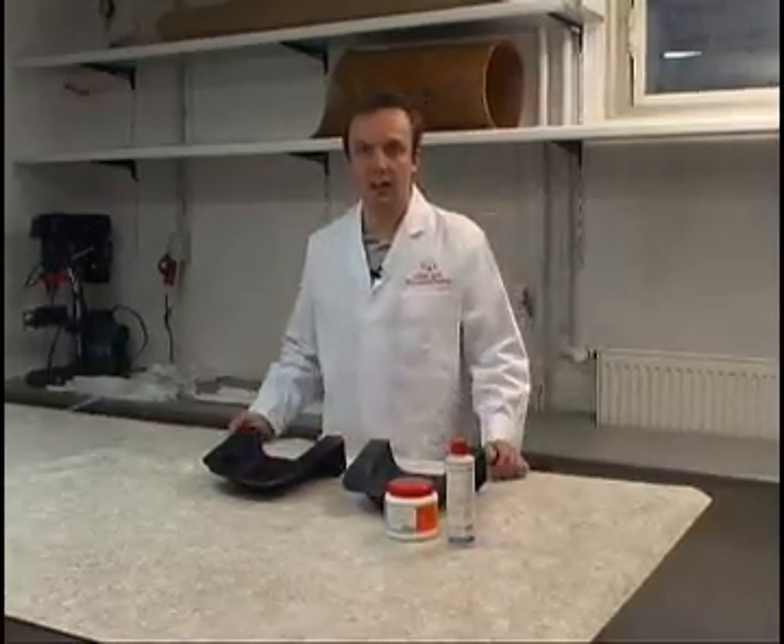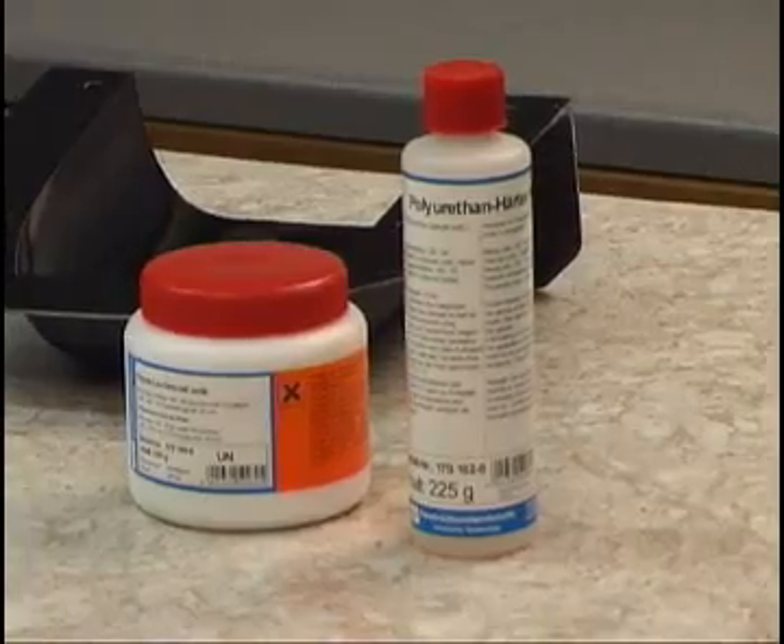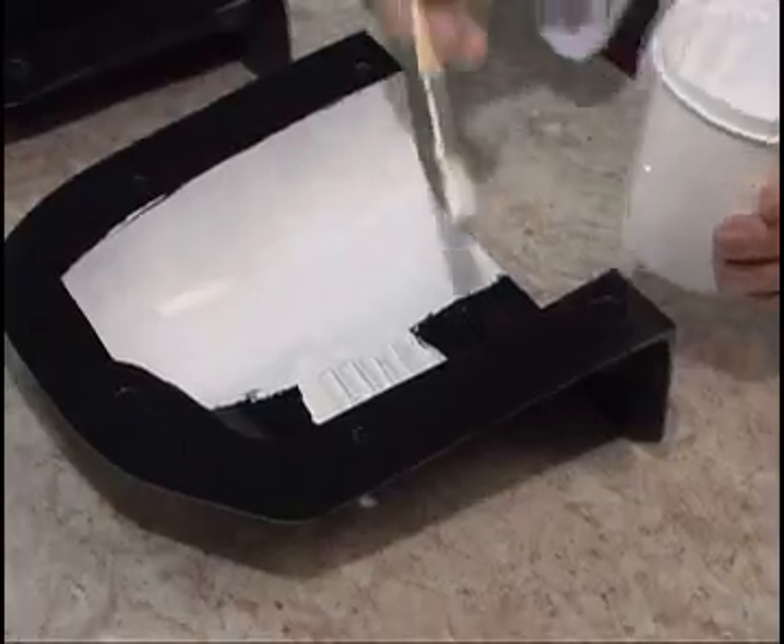The engine cowling is provided with a white overlay. In order to obtain this overlay, an overlay resin must be first applied to the mold.